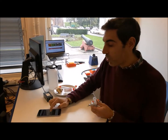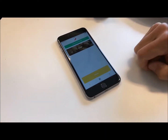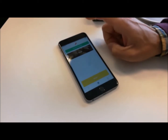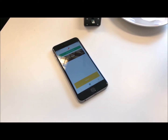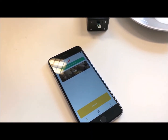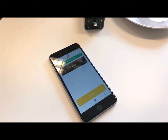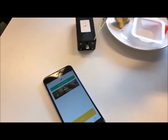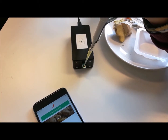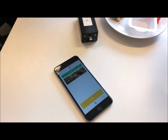I'm going to open the FoodSense app and select the ginger application. The hardware is already connected. Before measuring, you also have a setting where you put the mix ratio.